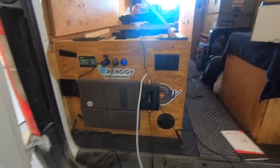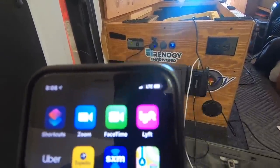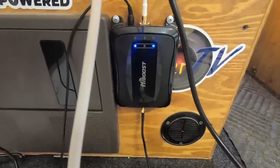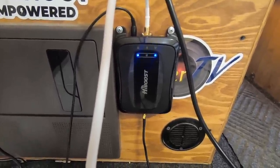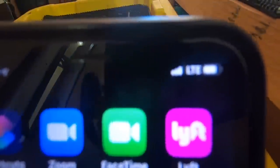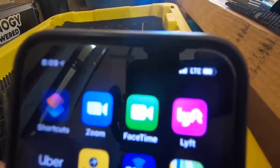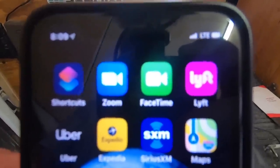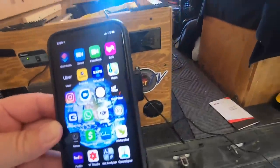All right, quick test — you can see right here on my phone I've got about two bars. Let's plug it in. See all the blue lights flashing? That means it's going on. Taking the phone over here — oh yeah, look at it — it went up to four bars! So it doubled. I'm not a big expert on speeds and dBs and all that, but it's working — still boosting.